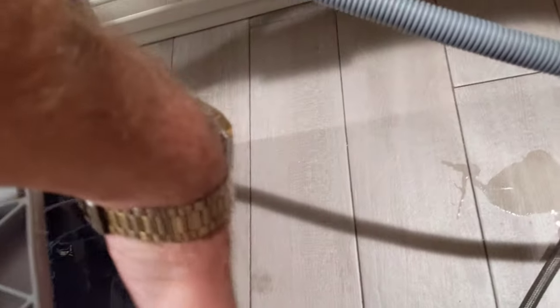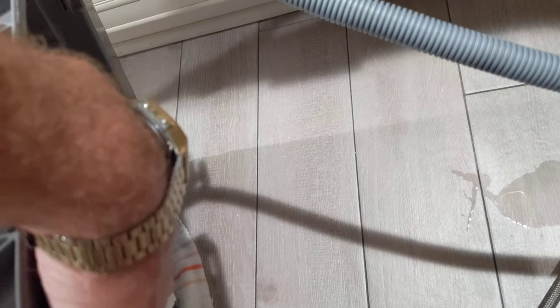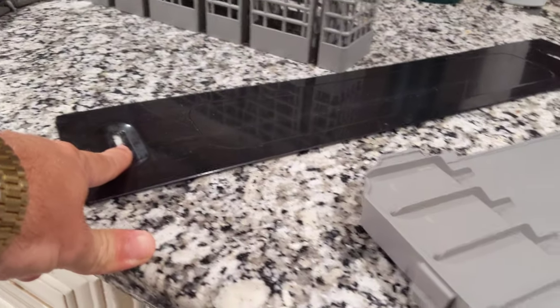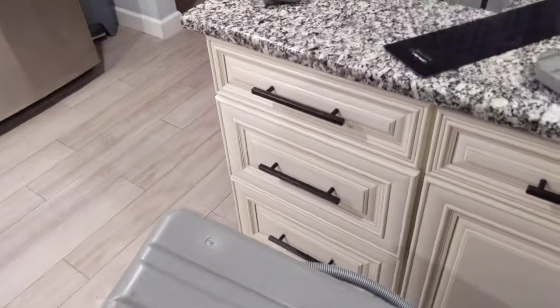Put everything back together — put the bottom back on, put the screw back in to hold the plastic piece on the front bottom, then put the plastic cover on front and screw it to your counter where you can't see the screws. And that's it!